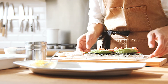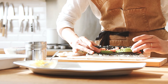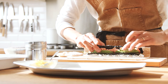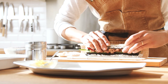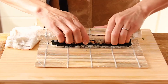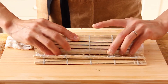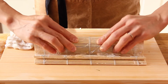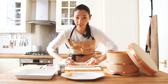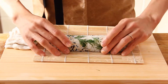Now start rolling. Take your bamboo mat with your thumb, look after your fillings not to move, then the nori holds together. All the fillings need to be inside like this. And keep rolling — the shape is going to be slightly different. Press the top and press the side at the same time and it's going to be square.